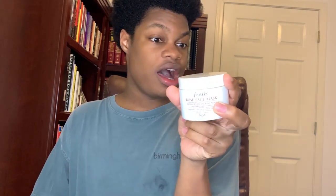We're almost done with Masks of May, or at least the masks I have time to show. This is absolutely one of my favorite masks of all time, especially since I have such dry skin. From Fresh, this is the Rose Face Mask. It says to apply to cleansed, damp skin — I've literally never done that, I've always put it on dry skin.